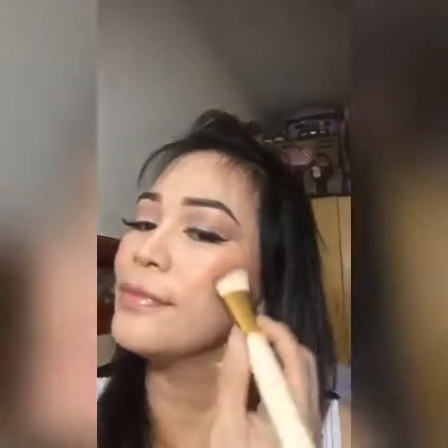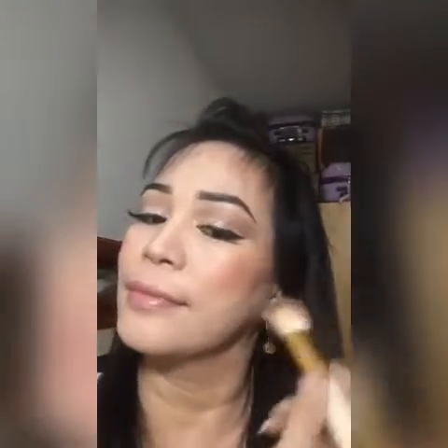Makeup or summer look makeup. Ito na ang ating summer look makeup. Sana ay magustuhan nyo. Okay, ito na ang ating buhok.